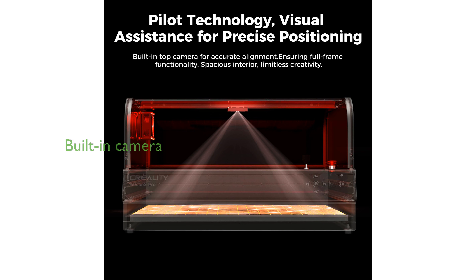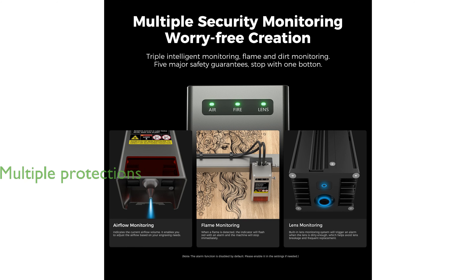Equipped with a built-in camera, the Falcon 2 Pro offers intelligent focus and accurate positioning for high precision work. Safety is a top priority, featuring multiple protections such as a flame detector, safety lock, and emergency stop button.